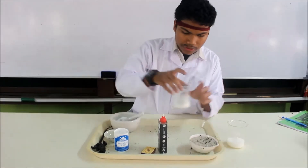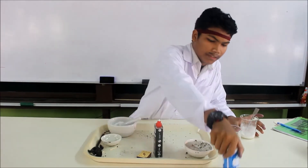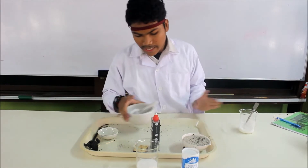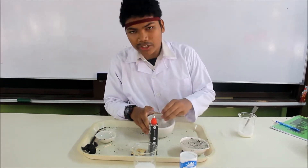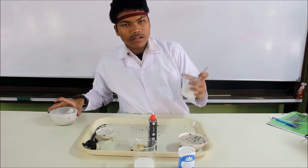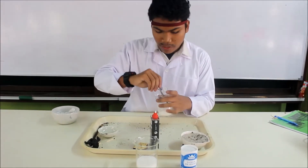First, I use sodium bicarbonate and sugar. I crush it because I really need a fine sugar. After that, I've combined all of them inside one beaker.